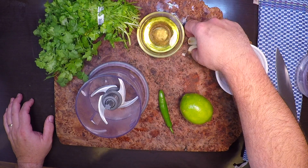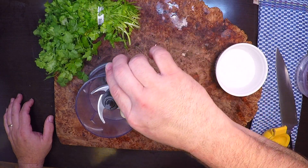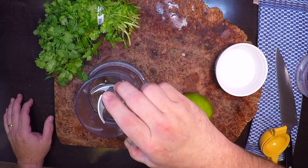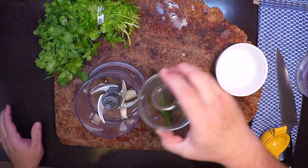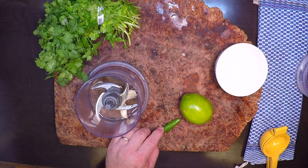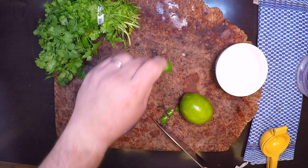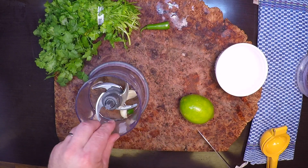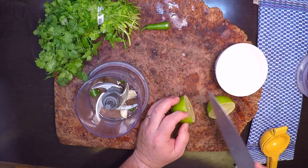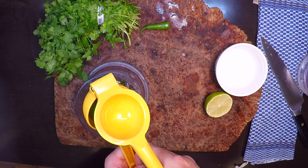I'll throw in the garlic and that olive oil. I'm not using the really good extra virgin here because the blades can actually heat it up and make it bitter, so this is just plain olive oil. I'm probably only gonna need half of that serrano because it's pretty blazing hot, so I'll cut that into a few chunks and throw it in. Then juice our lime right in there.